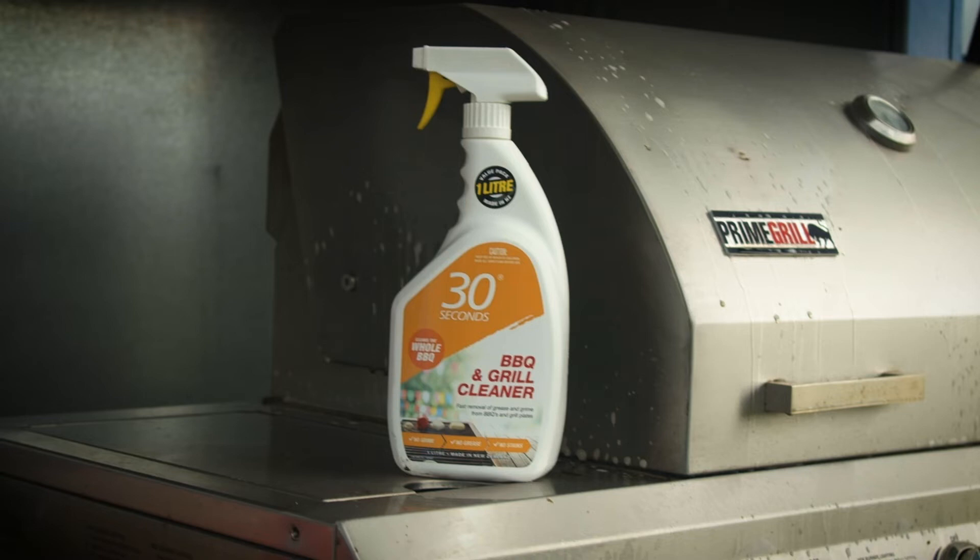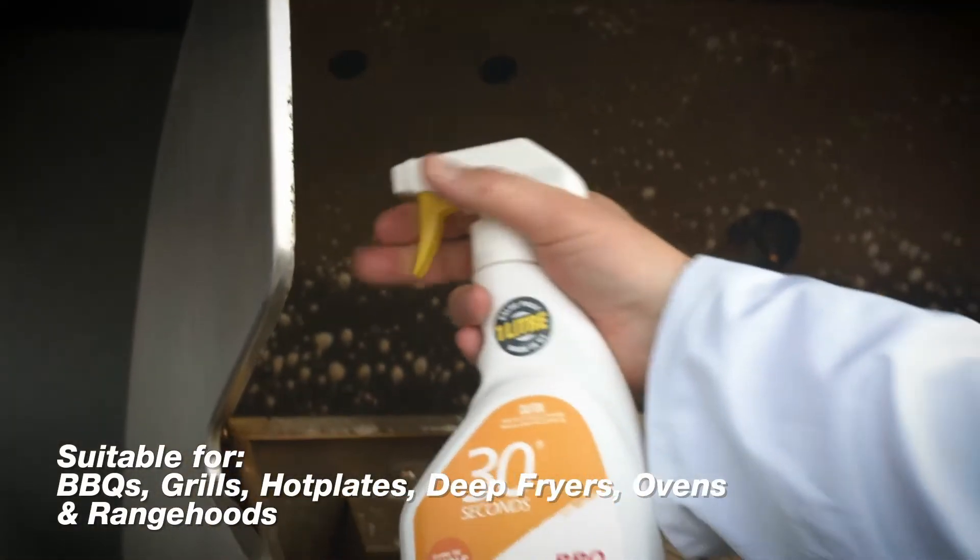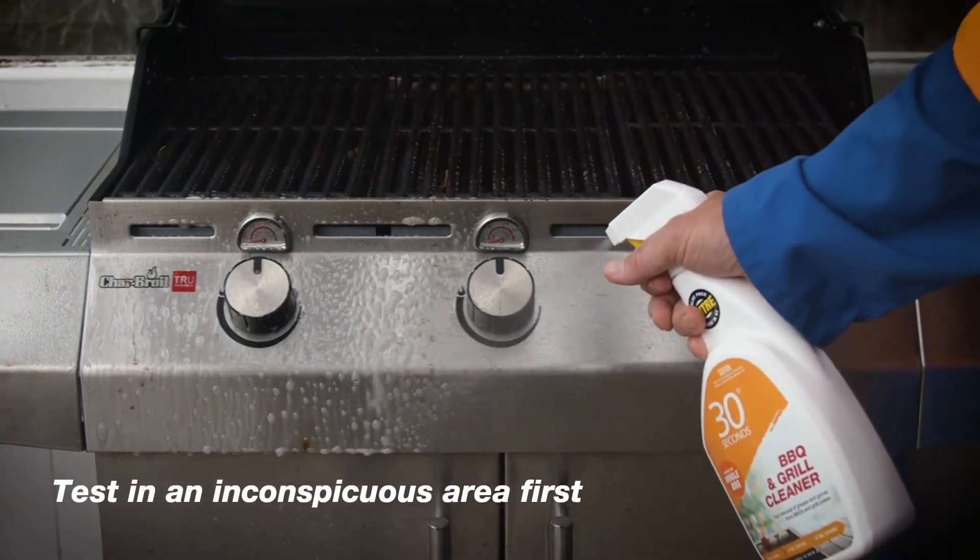This fast-acting cleaner is fragrance free, biodegradable and non-flammable, and penetrates and lifts away grease, grime, charred foods and fats easily.